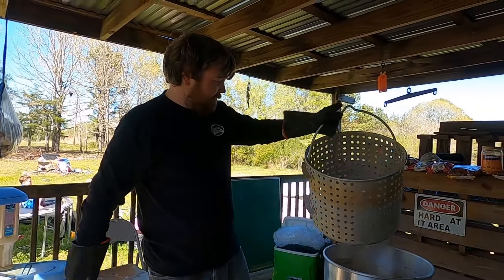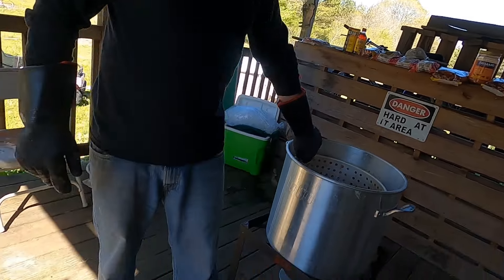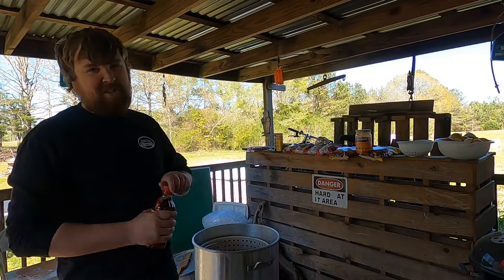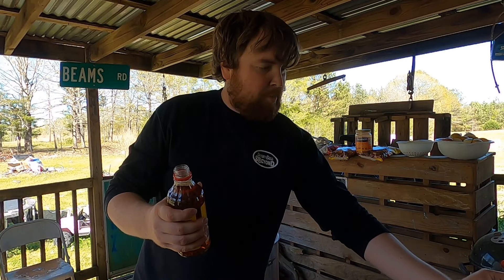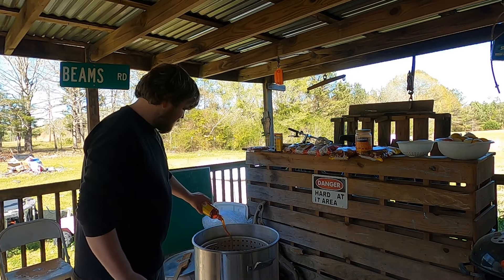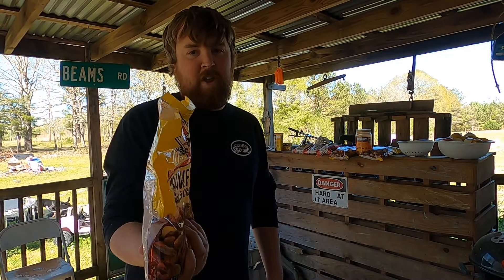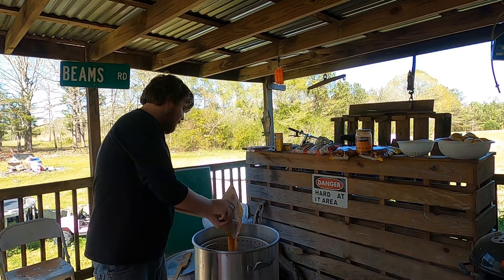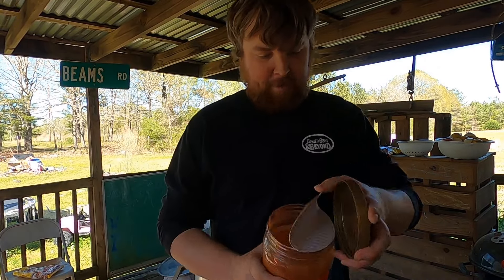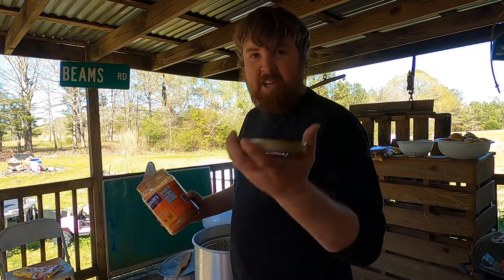Now we're gonna get the fire back going, add more seasonings, get the rest of our vegetables going, and get a sack of crawfish in there. For this next batch I'm gonna add a half bottle of this 8-ounce Louisiana crawfish concentrate, put in the other half of that bag of Louisiana crawfish boil I used for the first batch, and for good measure dump in this container of Zatarain's Extra Spicy crawfish, crab, and shrimp boil. We're really gonna start kicking it up a notch now.